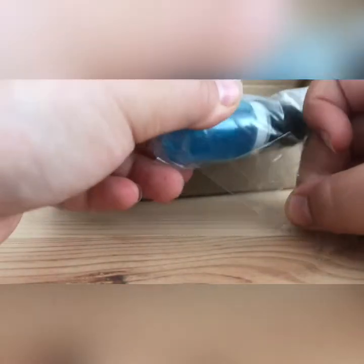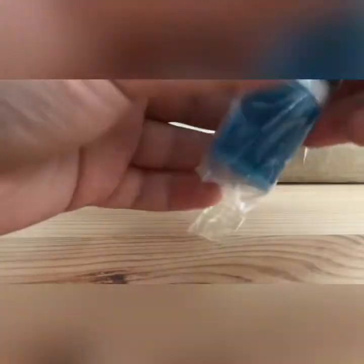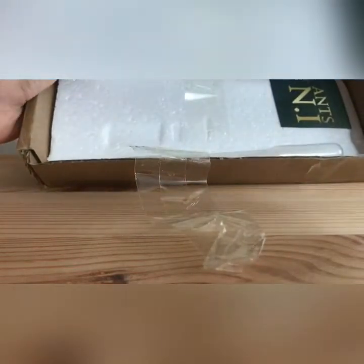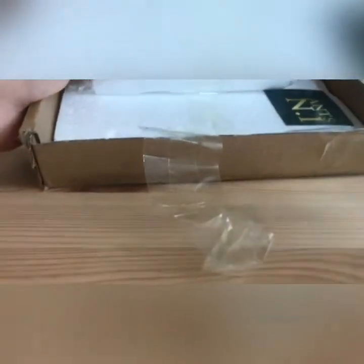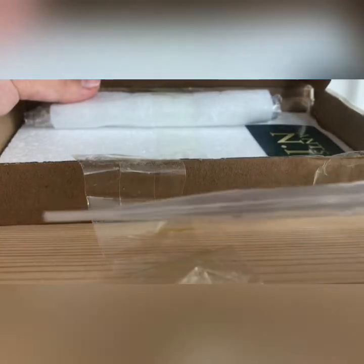This sellotape is actually a great addition to this package, as lots of packages just have contents rolling around loose — if you have a queen in a package with other products rolling around, they can bang into the test tube and sometimes even cause it to smash. The bottom layer of the package consists of a block of polystyrene, which also works to prevent any damage to the products.